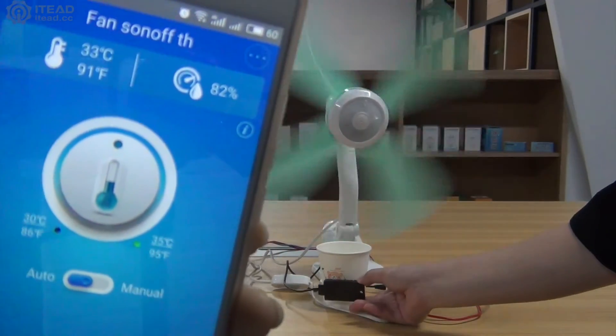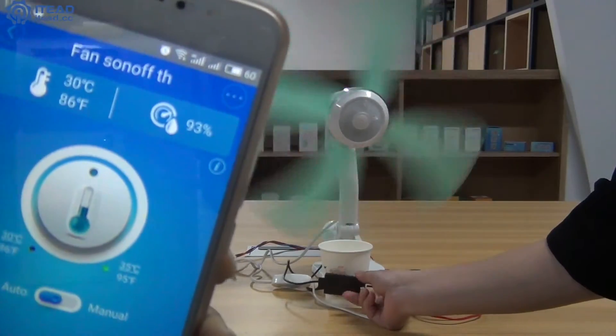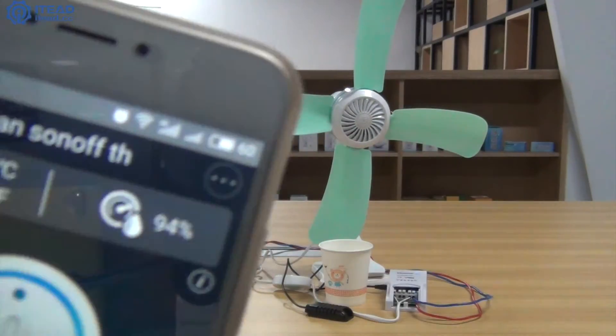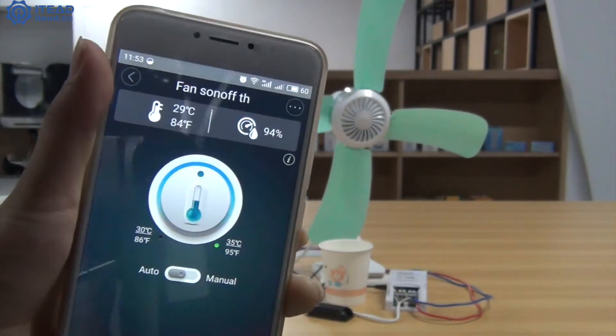Let me put a cup of cold water instead. You'll see the temperature is falling. The fan stops immediately when the temperature is lower than 30 degrees centigrade.